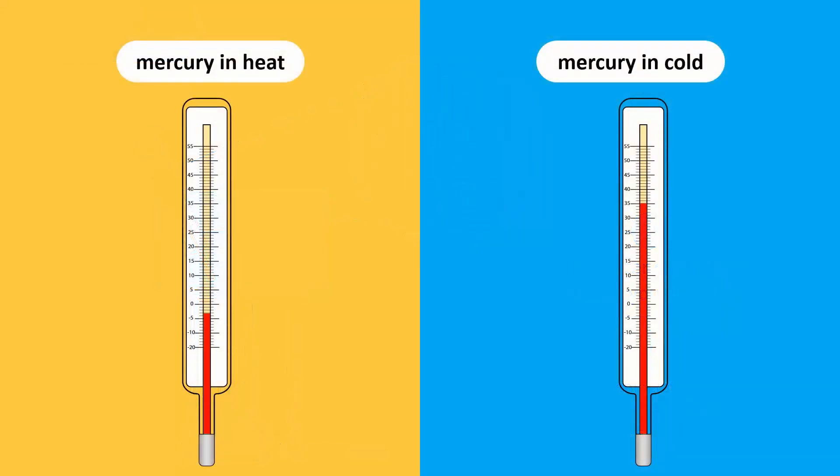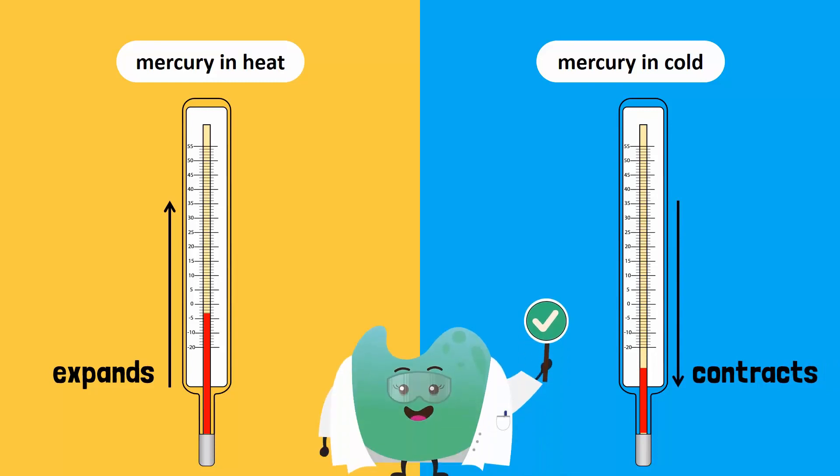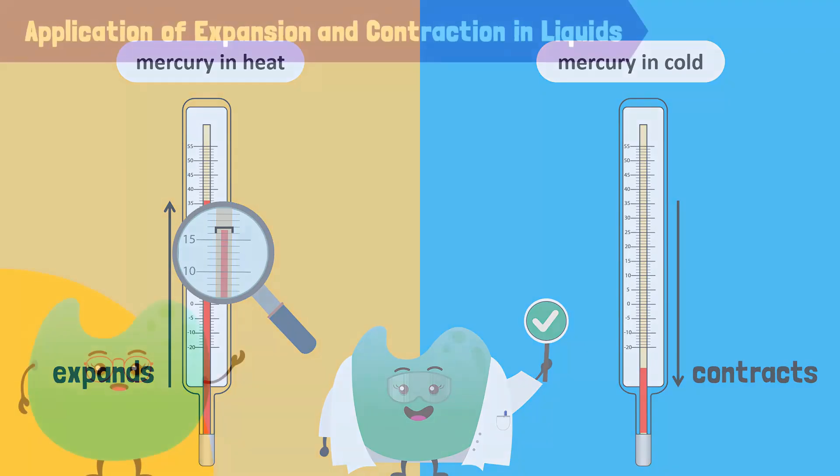This simple experiment shows us that mercury expands when heated and contracts when cooled. Therefore, Bubbles' hypothesis is correct. Note that the capillary tube inside the thermometer is very narrow. Therefore, the slightest expansion or contraction of mercury in the glass tube will result in observable changes in the mercury level.